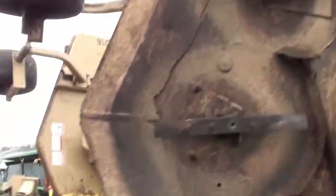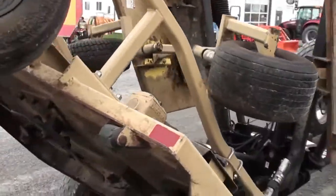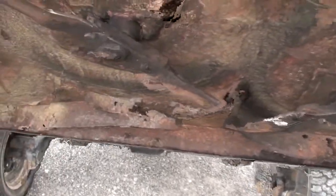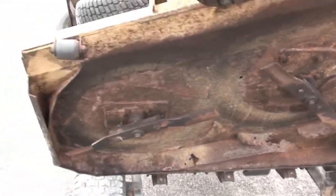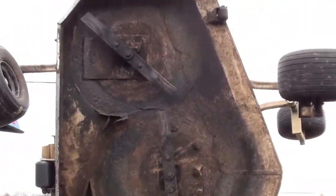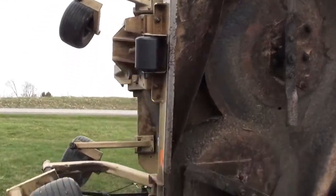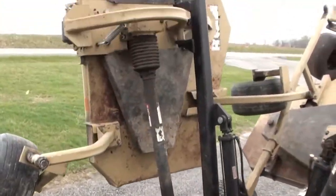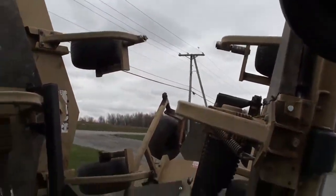Here you have some rust in the baffles, obviously. The exact age of the machine is not known. If you have questions on the machine, feel free to call us. We'll show you the top of the deck here.